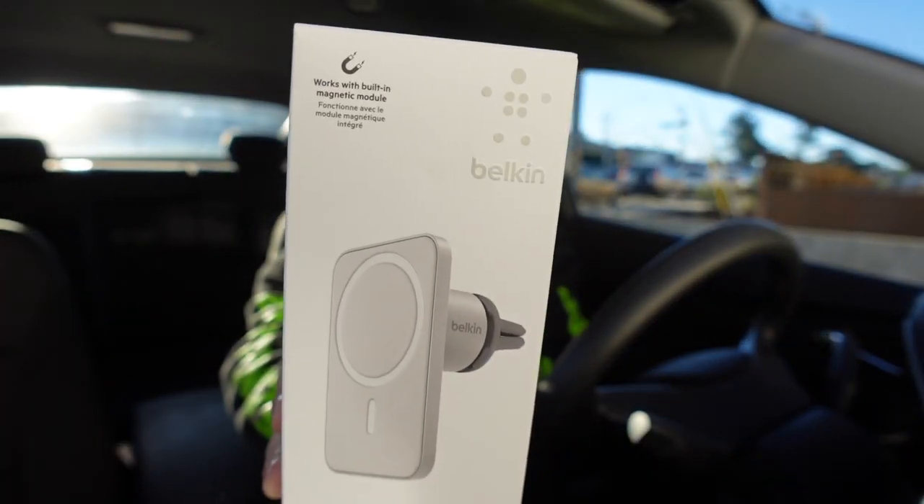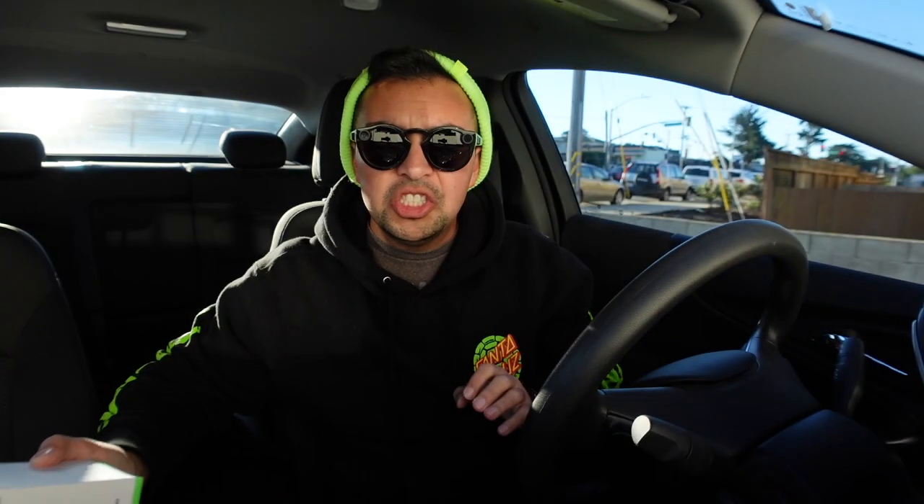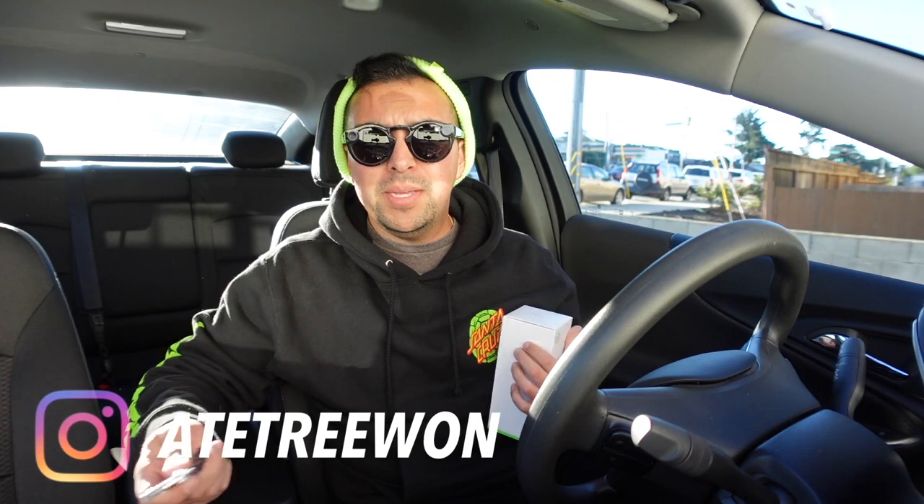First, I'm going to unbox this new Belkin phone mount for your car — it goes into your vents. I'm also going to be going to an Apple Store to pick up a new iPad that I bought, which I'll also be unboxing in today's vlog. Pretty Apple-filled vlog if you ask me! I was going to make a whole separate video on the mount, but at the end of the day, it's a car mount so I'll just tag the video with it.